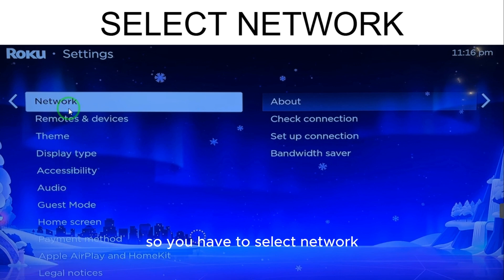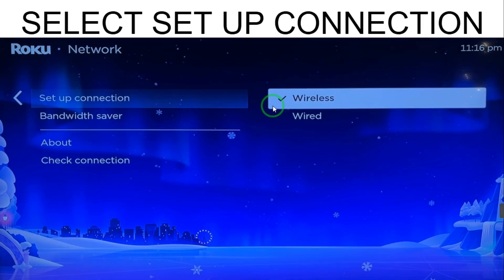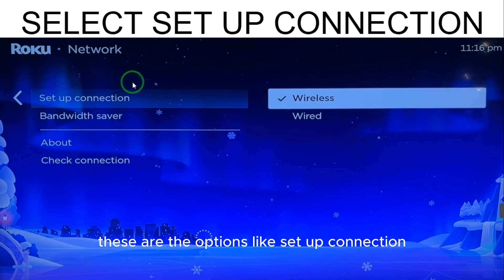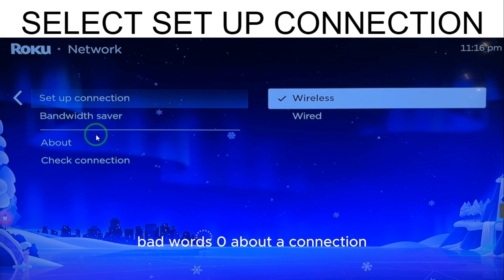So you have to select Network. When you select Network, here are the options like setup connection, bandwidth saver, about the connection. So you have to select Setup Connection.